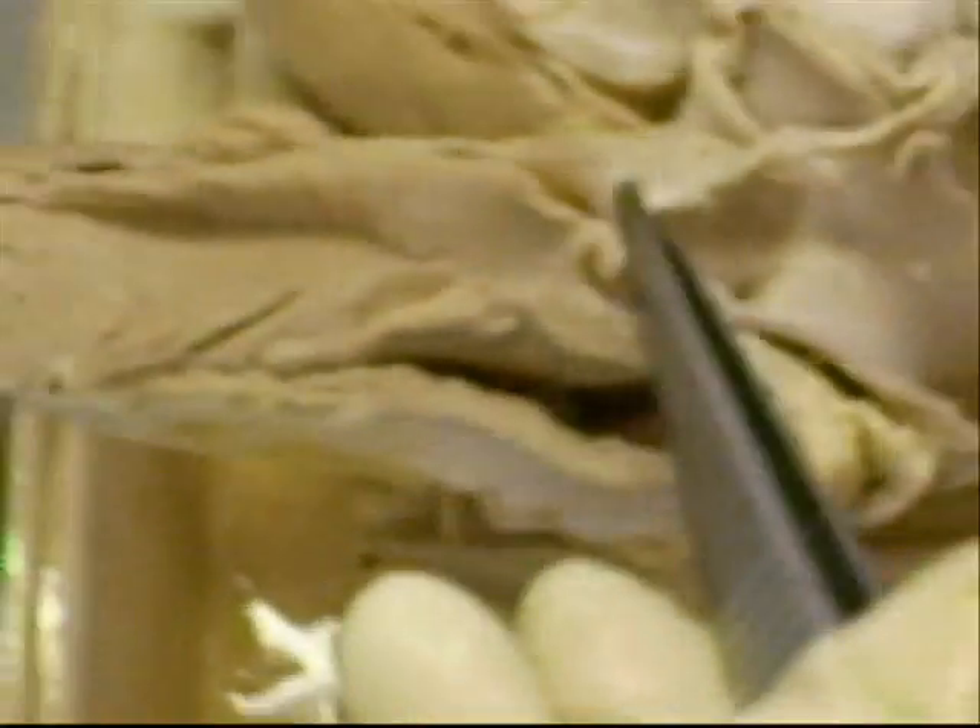And you can see here the semilunar valve — semilunar one, two, and the third portion here, a pocket. And this we can see: part of the bicuspid valve, and you can see the chordae tendineae and musculus papillaris.